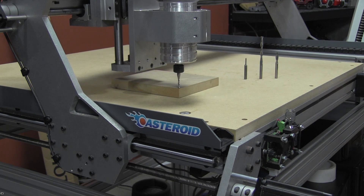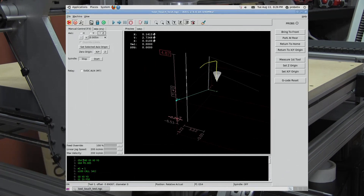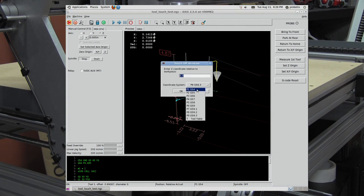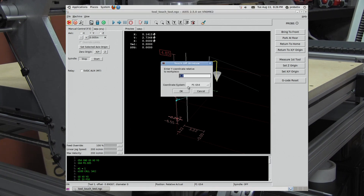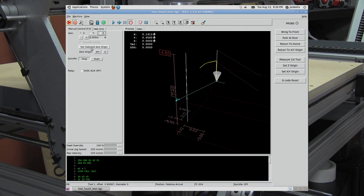That's close enough for this demonstration. You'll notice in our program that we're using the G54 coordinate system. So when we do our touch offs, we want to make sure that we're in the G54 coordinate system. Let's hit select, set selected axis origin, and choose the G54 coordinate system. Each time that we do the touch off window, it's going to remember the previous coordinate system that we used and pre-populate this. Most of what you're going to be doing, you'll be using G54. So we're going to touch off the Z, touch off the Y, and touch off the X.